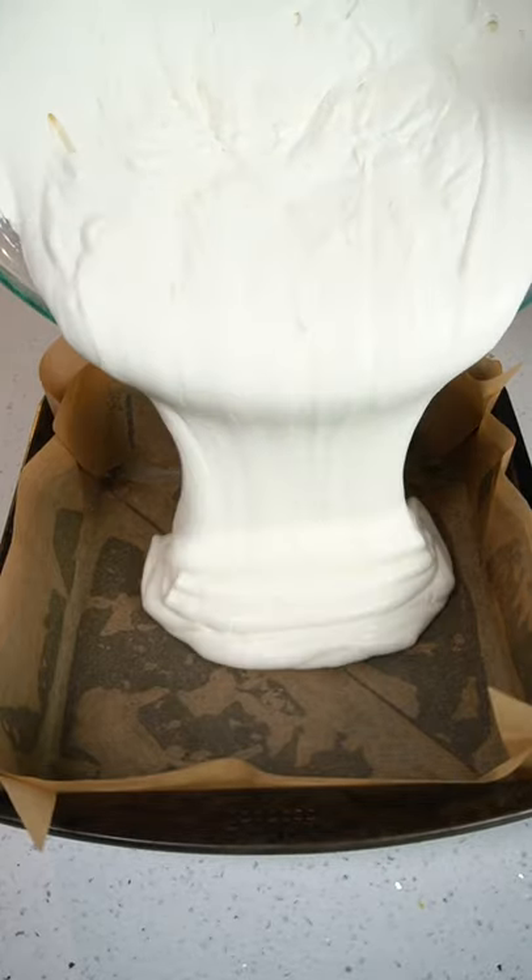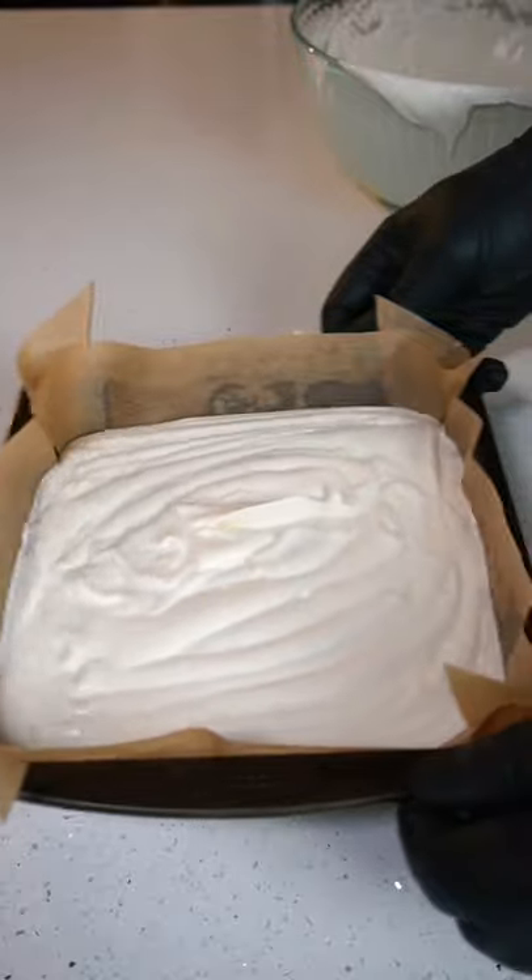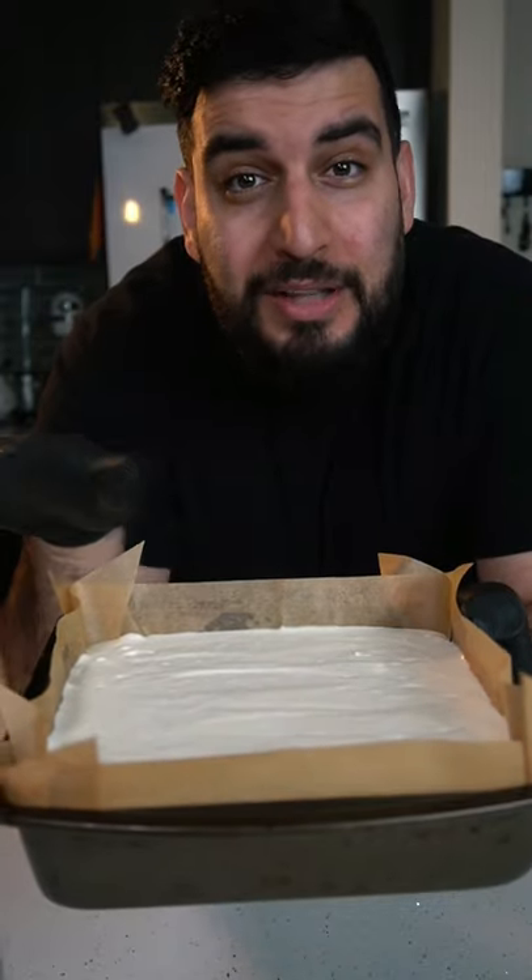Then we want to add in our ice cream mix into a baking tray lined with parchment paper, and we want to toss this into the freezer until completely frozen.